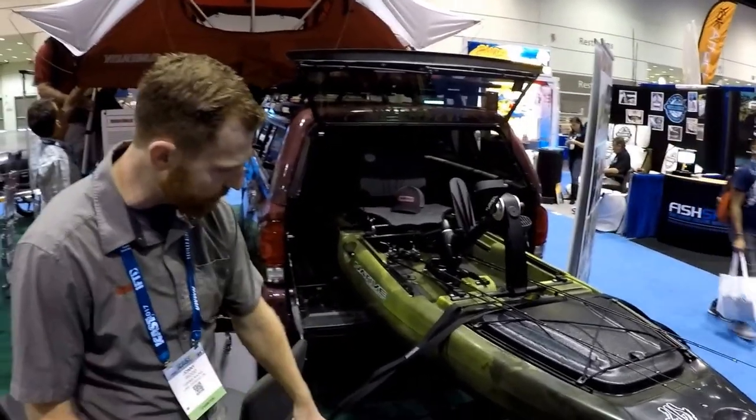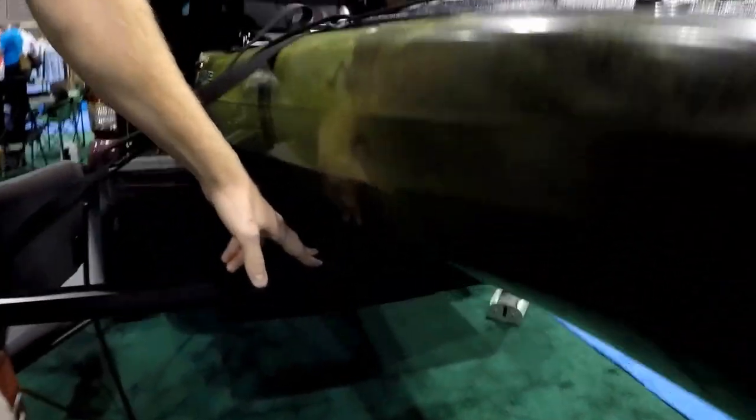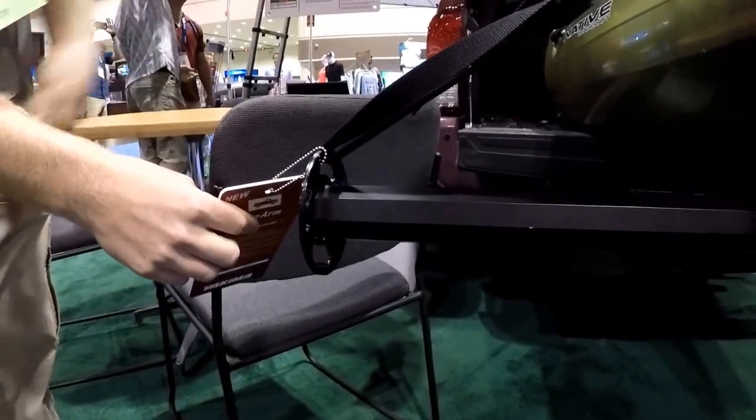It's got built-in tie-down points. You can also add a pad to it for boat protection. It even has a built-in bottle opener on the side if you want to open a beer after your kayak fishing trip.